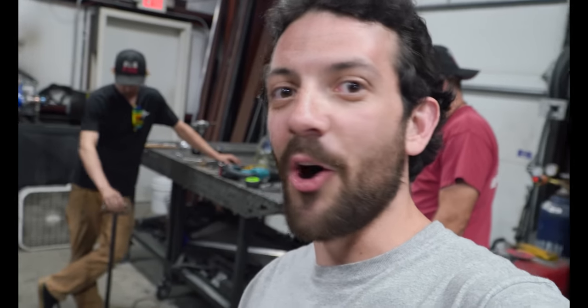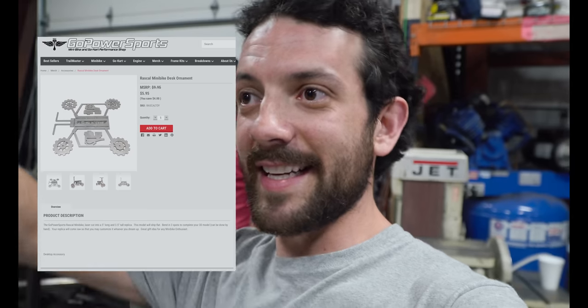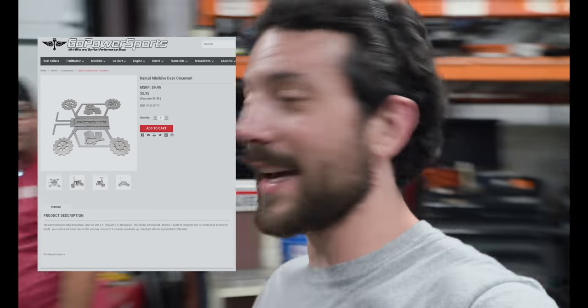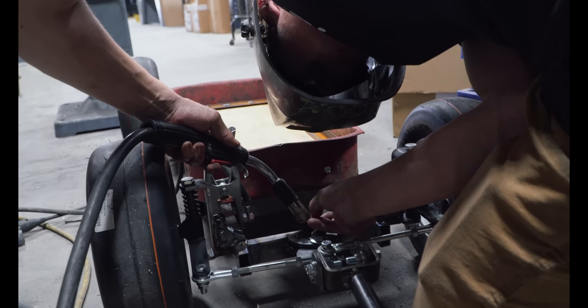So the wagon trailer is almost finished. It looks fantastic. It's totally gonna haul around a six-liter. But we have one more thing to add. We know that this project is missing an engine, so we're gonna install one real quick — the smallest engine Go Power Sports sells. This is off of one of their brand new laser cut desk ornaments — basically mini bikes. You can find them on their website. We're gonna tack weld it on the front of this thing real quick, then we're gonna test it out in the parking lot.